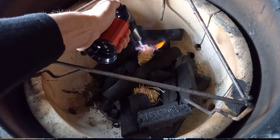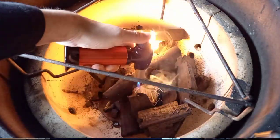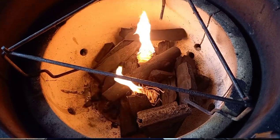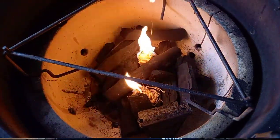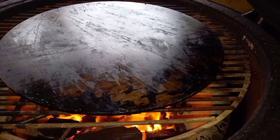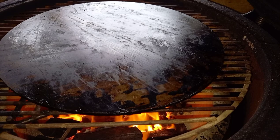I'm using the Aldi Kamado to cook this burger today. We're going to set that up by putting our charcoal on the bottom, lighting a couple of woodies and letting that come up to temperature nice and slowly. Once that temperature is starting to come up, we're going to get our grill grate in and we're going to be using a plancha to cook on today.